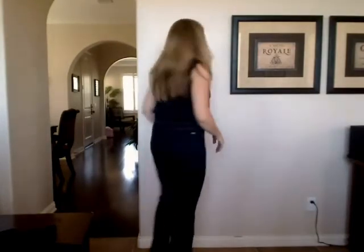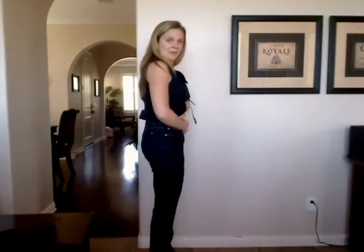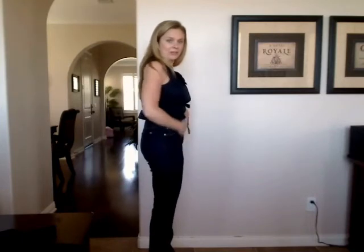This is the butt view. Here is my one issue: I have a very short upper torso, very short, and long legs. So this is what happens to me with jeans. See my belly button is right here — and I understand why it's this high because it definitely holds this in right here. It definitely makes me feel a little flatter.